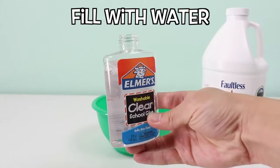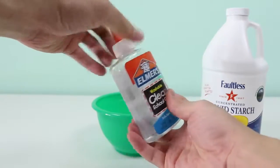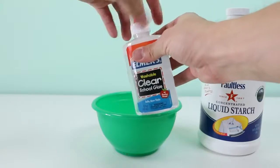You don't need to fill it all the way to the top — as you can see, it can be right about here. Then put the cap on and give the bottle a shake. You want to do this so that you can mix some of the glue that wasn't poured out earlier, and now we can pour this into the mixing bowl as well.